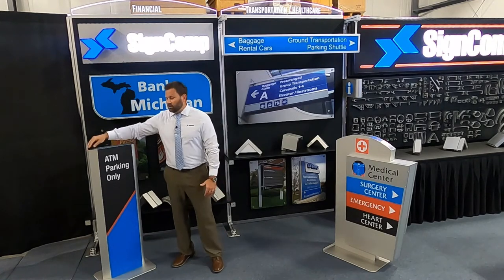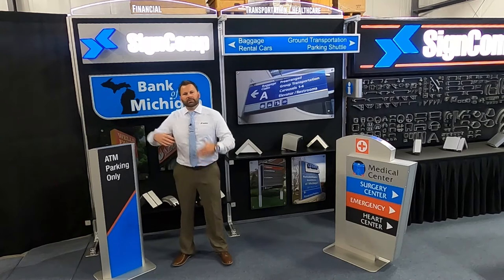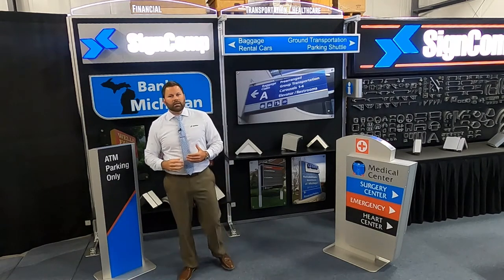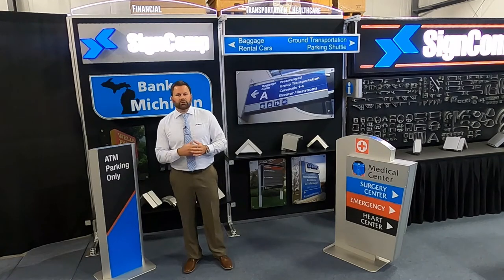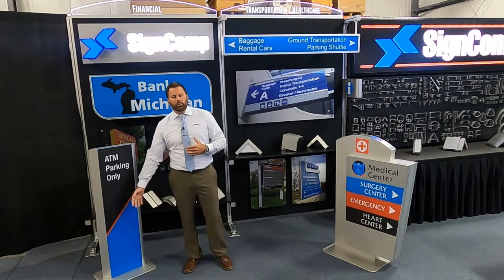This particular system is shown with two different posts because of the modularity of the system. These are available two inch all the way up to seven inch with the structural posts, and they can be direct buried or plate mounted.